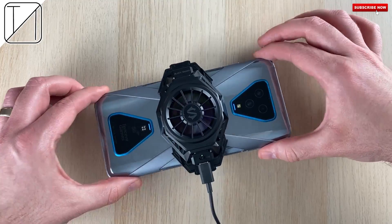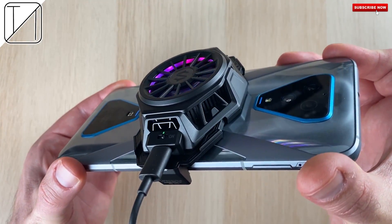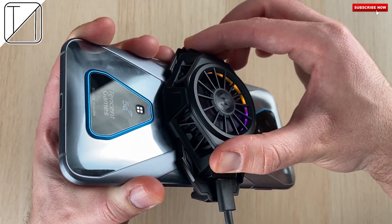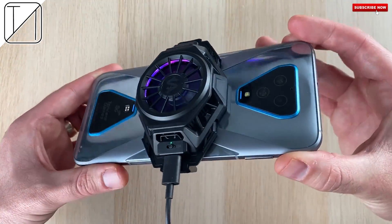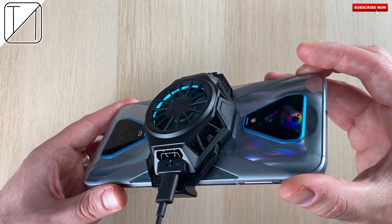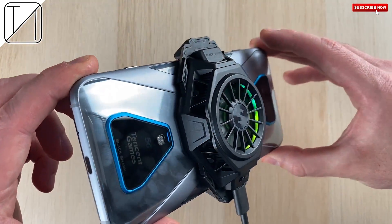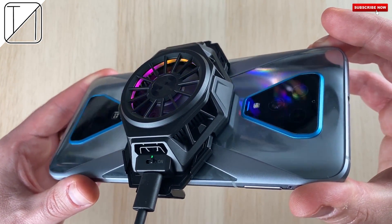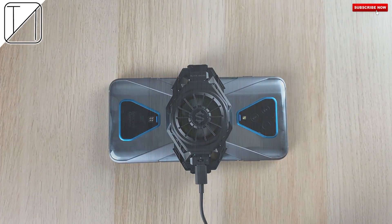The Black Shark Fun Cooler Pro is not everyone's cup of tea. It is adjustable and looks really rugged at the back, but it honestly makes a big phone even bigger. In my opinion it's a bit of a gimmick, but if you have the cash to splurge, why not go for it and keep your phone just a tad bit cooler than it already is. This is TechNik and I'll see you in the next one.